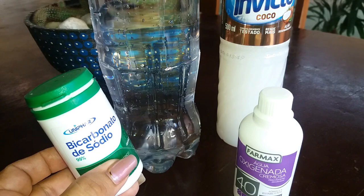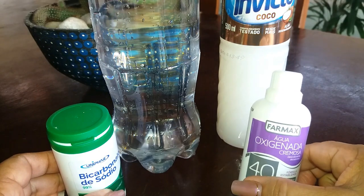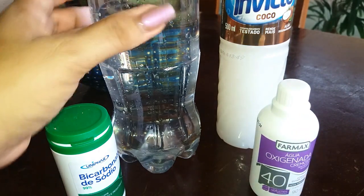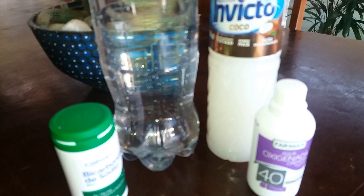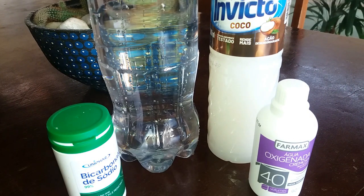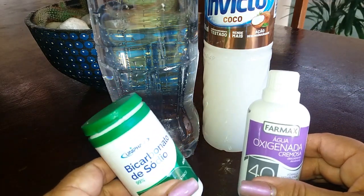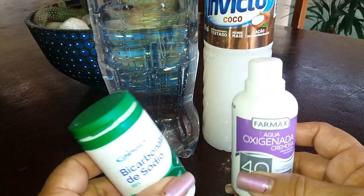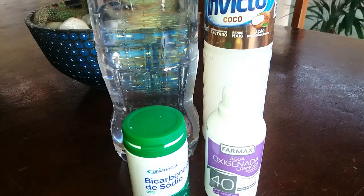Essa misturinha é tudo que você tem em casa. Veja só como é fácil de fazer. Você vai precisar de bicarbonato, água oxigenada volume 30 ou 40 — essa aqui como vocês estão vendo é volume 40 — um litro de água, e também detergente de coco ou neutro, mas de preferência de coco. O único produto que pode ser que não tenha é a água oxigenada, mas é bem baratinha, custa dois reais e pouco e tem em toda farmácia ou supermercado.